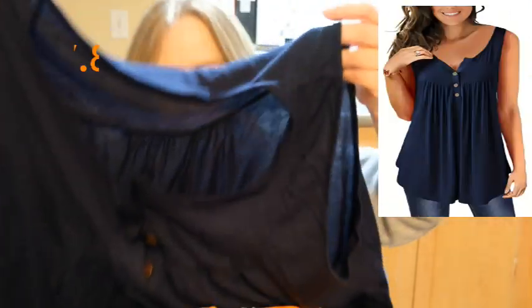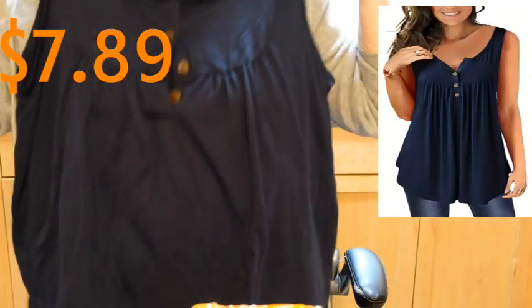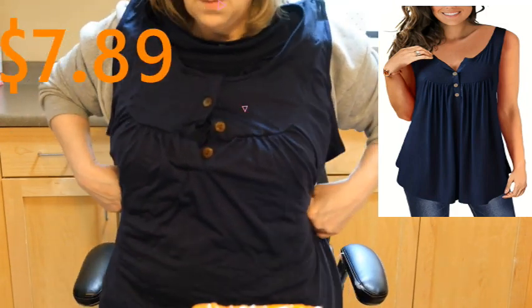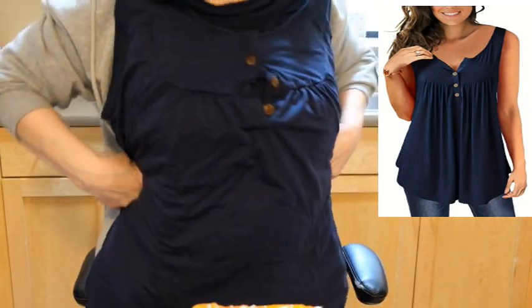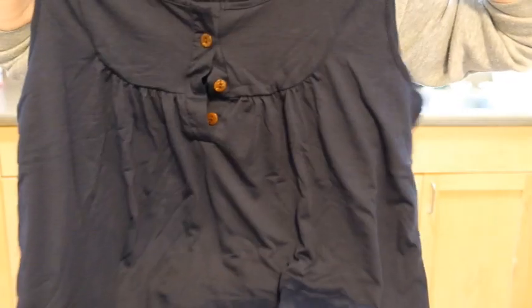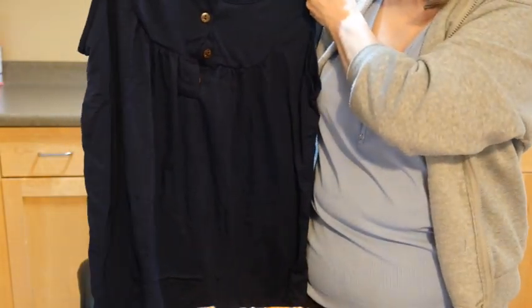This is a summer shirt and I think this one might be too big. The material is good, and my camera makes it look black but it's actually a navy blue. I'm happy with the color and happy with the shirt — I'll just have to try it on and wash it to see if it shrinks at all.